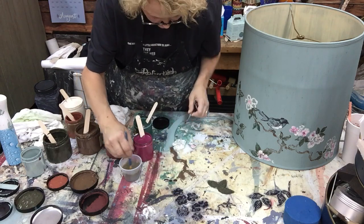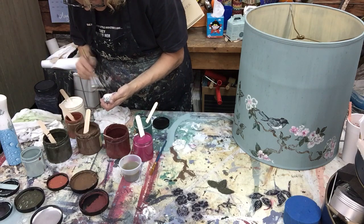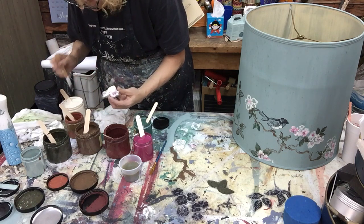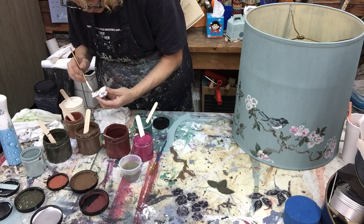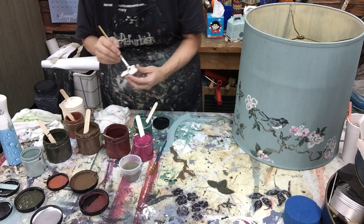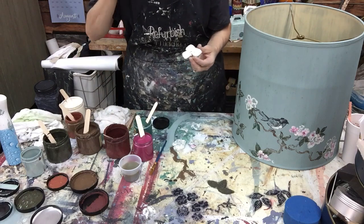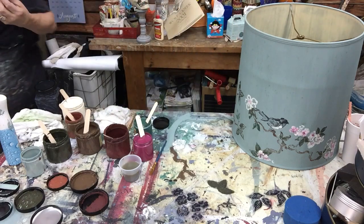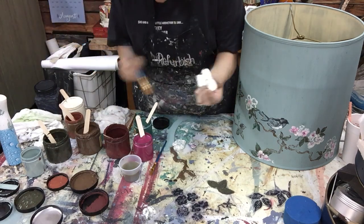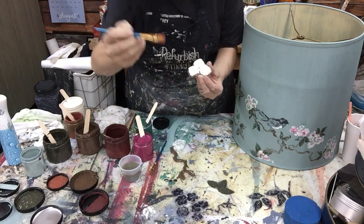I'm going to use buttercream here. I opted for buttercream instead of fluff because buttercream's just warm and I wanted to stay in keeping with all these warm colors. I've got that - I just covered it all, then I grab it on the brush and dip it on the tips of this little brush.